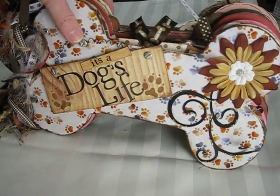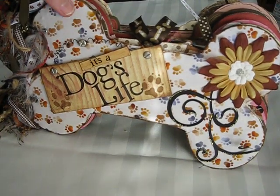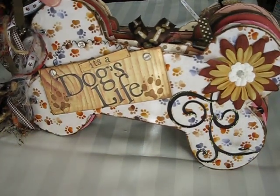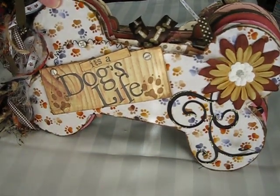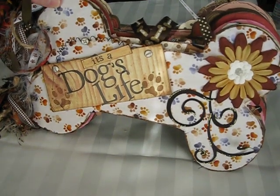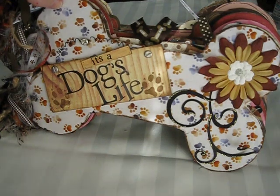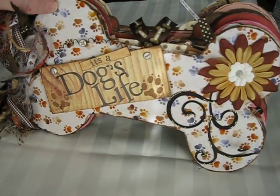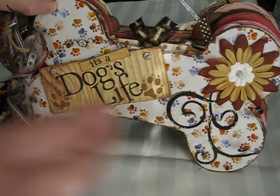Hello, everyone. It's Laurie again from the Scrub Mums Musings, and I want to show you my most recent mini album that I made for a swap over at Yaw Paper Pantry. I made a dog album for this individual.